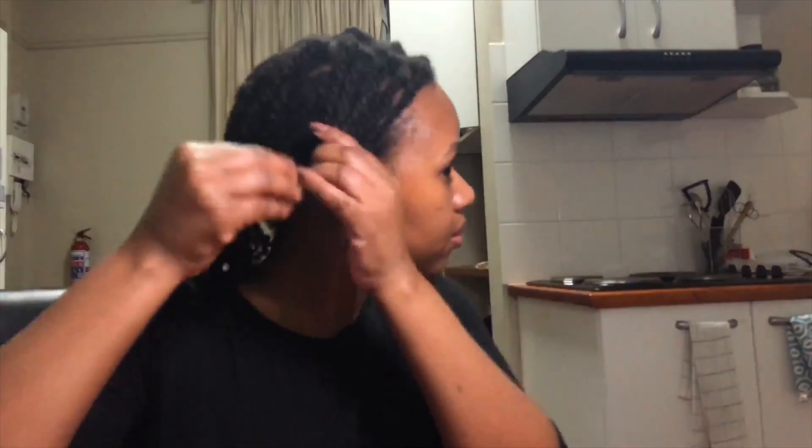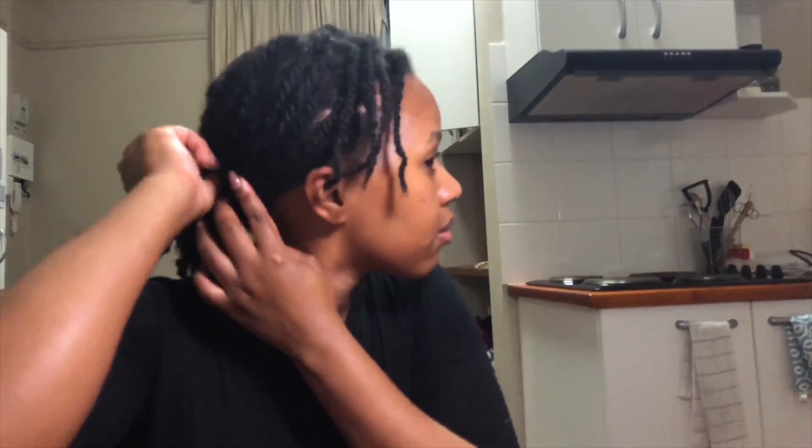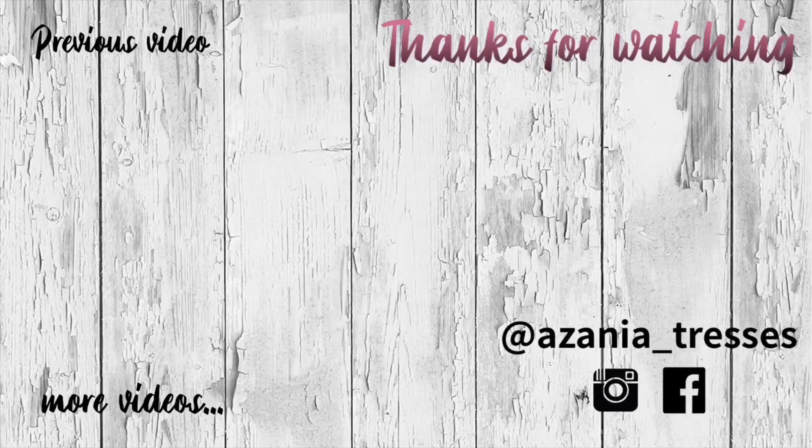Honestly, no matter what your length is, you can do so much with mini twists. You can just put them down and they look so much like locs or dreadlocks, braid them into any style, put them under a cute little scarf — just so much easier for your life. I really hope this inspired you to do mini twists and forget about mini braids. Hope that's what you take away. Thanks for watching, bye!